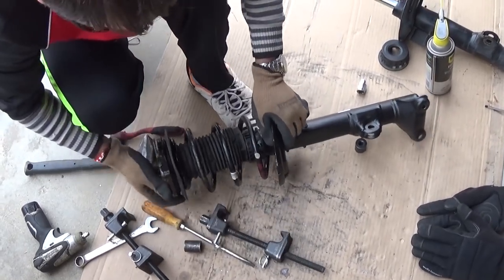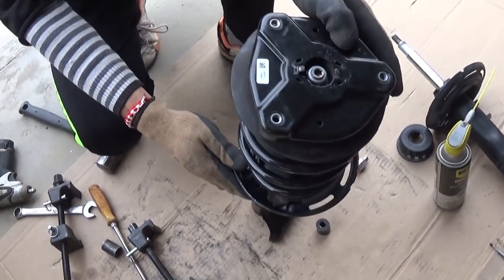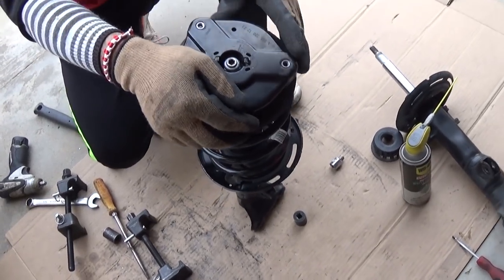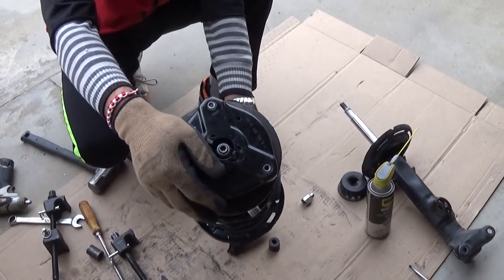Just like that — make sure that everything is put together right. Check your nut again; make sure the nut on top is very tight. And that's the whole procedure. Thank you guys for watching, please subscribe, and see you next time.